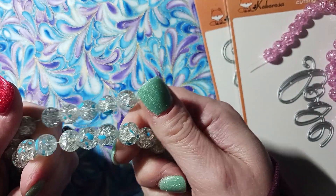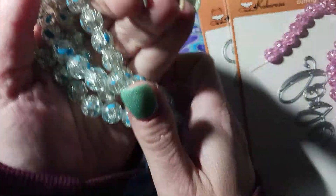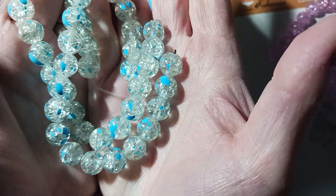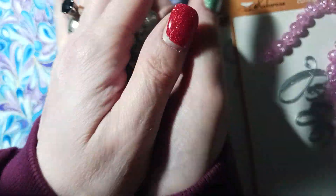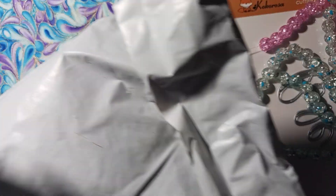Actually, come to think of it, I already bought these — yeah, they did have these before. They're crackle beads; these are like a crystal with blue specks. I thought those were new but now that I'm looking at them, I already had them. Oh boy. And then I got something from Donna Little.